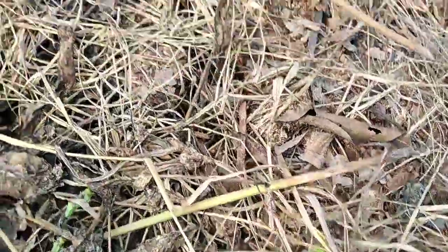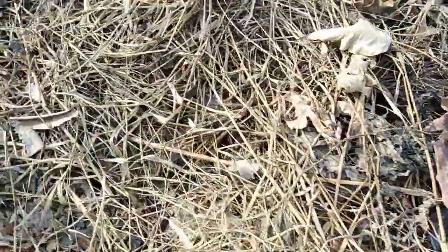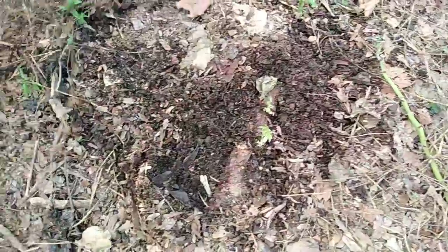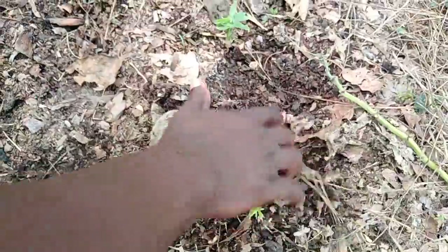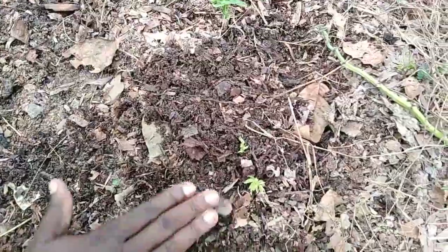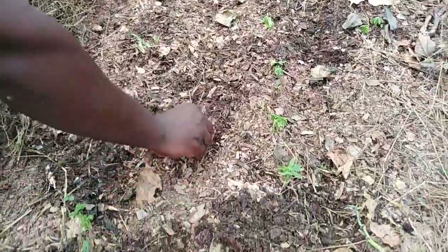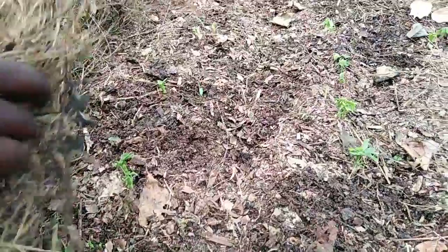Very soon we shall give it a sheet and it will be wow. Germination has really taken place. After 14 days we shall come back and observe the progress. Let me cover and monitor the 14-day results. We are still going to cover and observe the result.